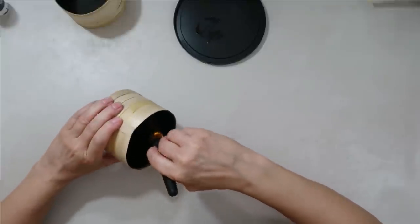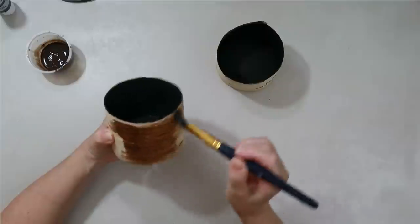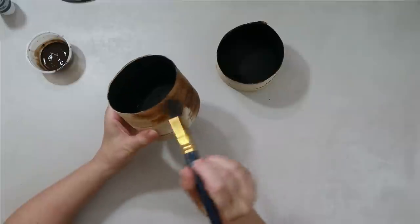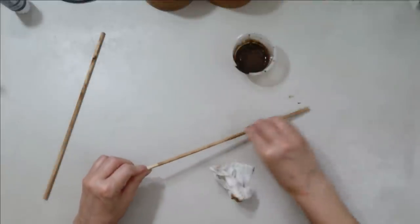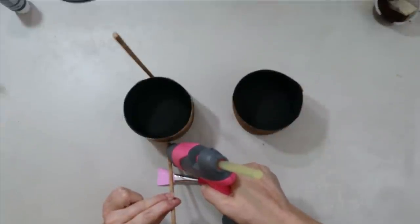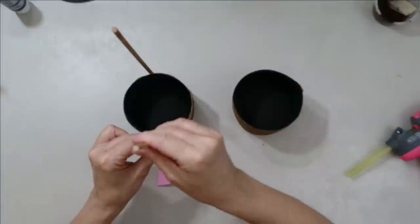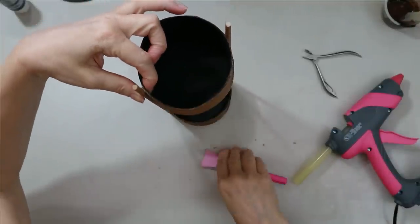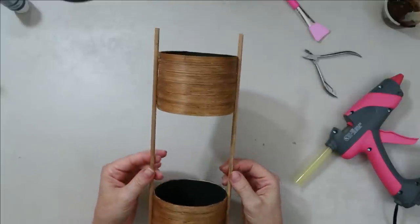I decided to paint the inside black — I probably should have done that first, but this is looking really classy and it needs to be painted black inside. I used black latex paint with primer. I'm also using my water-based stain — no odor, super slippery with a great glide factor, and it comes in different colors. I'm gluing the stained dowels on either side — measure before you do this so they're even. And voilà: an awesome double-layer towering storage container and planter.